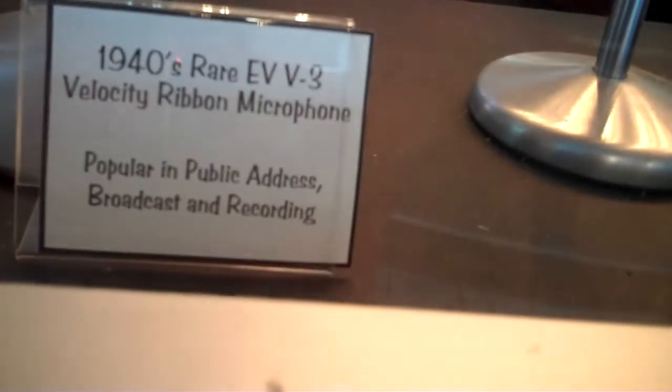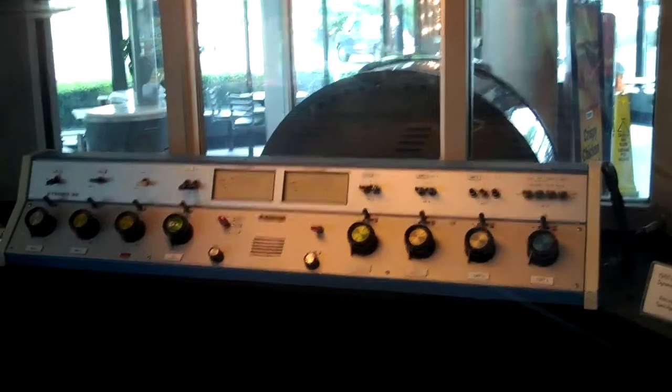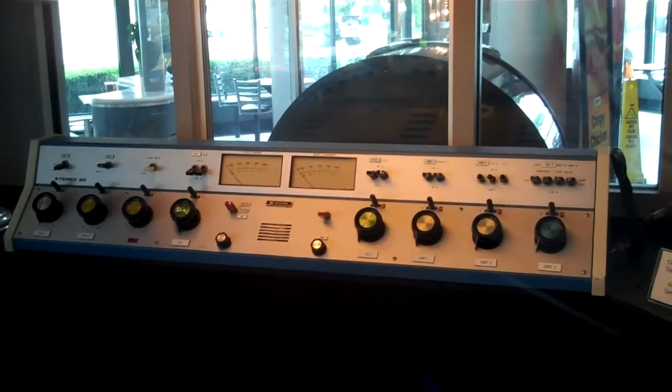Unbelievable. 1940 EV3. It's worth your trip, y'all. It's worth the trip just to come up here and see this, folks. Look at that old cartridge over there — they did commercials with it. That thing right there is what they did commercials with.